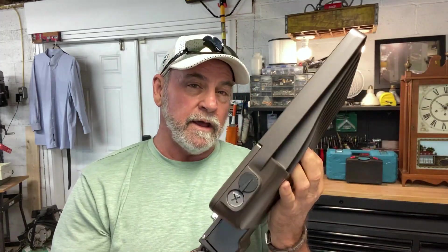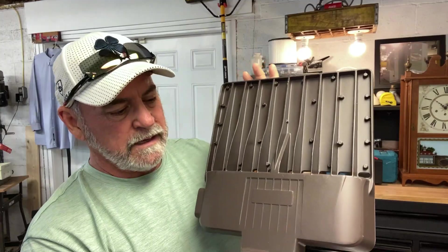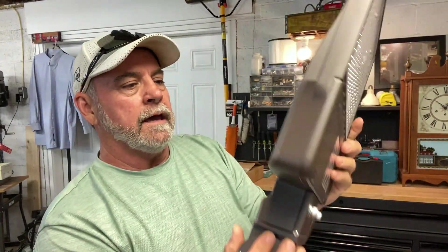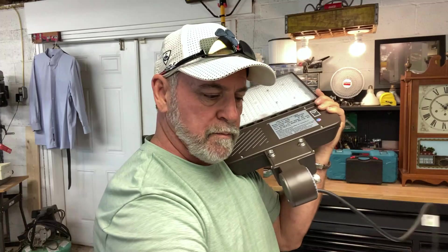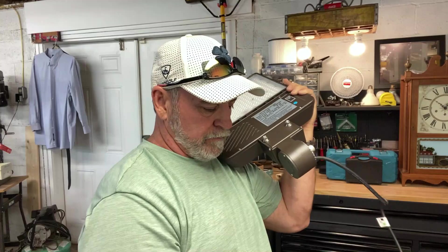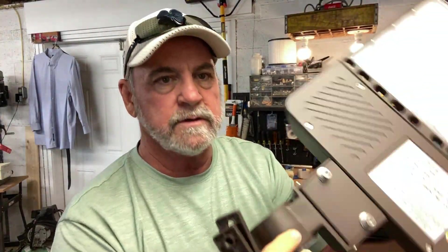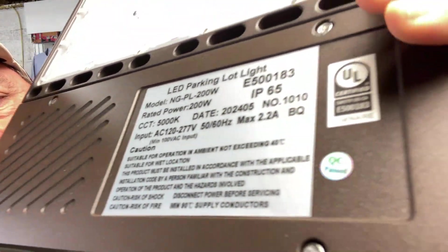And guys, I've got another one of these, and these things are so bright. Look at this thing — you talk about a substantial light, this baby will throw some light. And here's your wires right here, and then here's your mount. Look at this mounting bracket. You can either pole mount this. I've got a metal beam that I'm going to do a sandwich mount. Here's all your specs if you can see that — 200 watts. This thing puts out 200 watts. And let me tell you, it will reach out and grab. You talk about lighting up the darkness, this baby will do it.